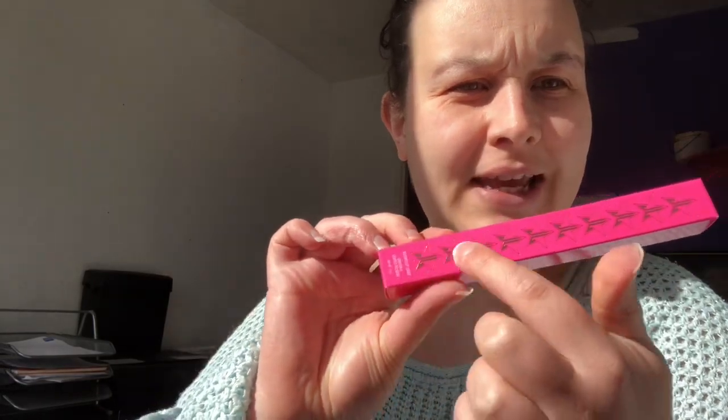They retail for £13 each. You can get them on Beauty Bay. I believe it's about 16 or 17 shades. But I got three, and because I spent over £25 it was free shipping with Beauty Bay. So they come in a box like this.